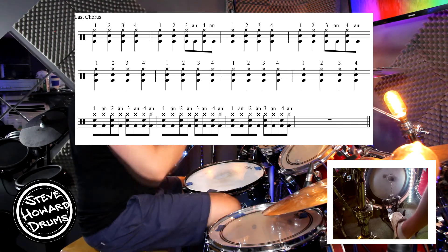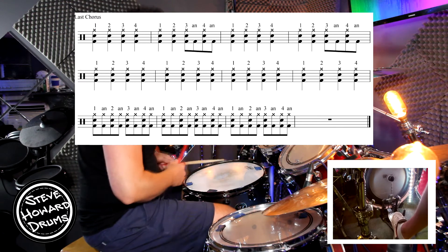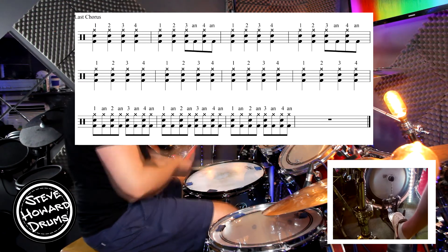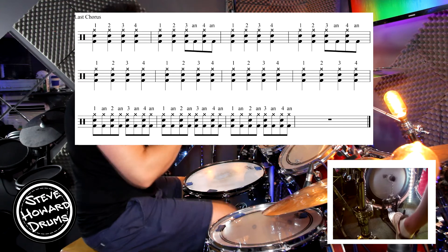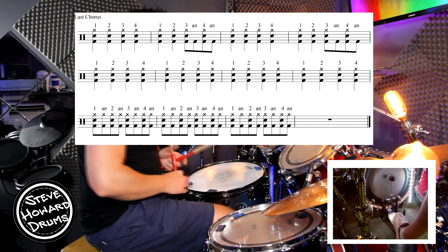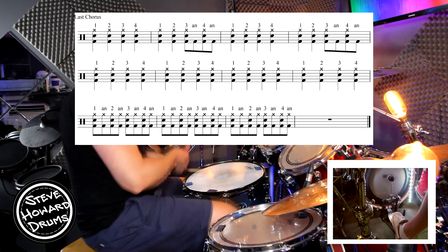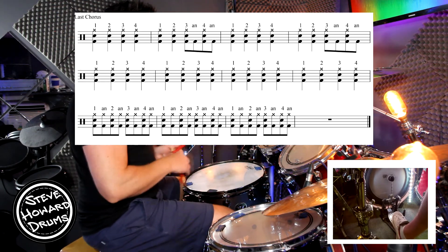The first bar: one, two, three, four. The second bar: one, two, three and four. The third bar: same again — one, two, three and four. The fourth bar: one, two, three, and four. And then we've got four bars of just quarter notes: one, two, three, four, for four bars. And then the last three bars.